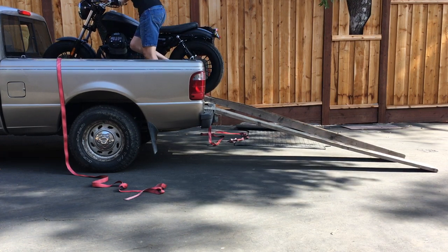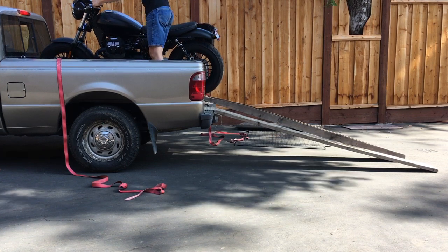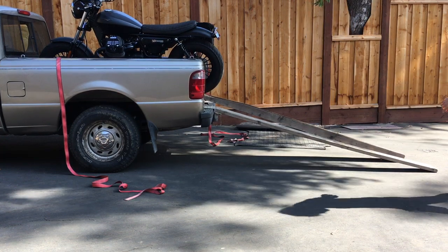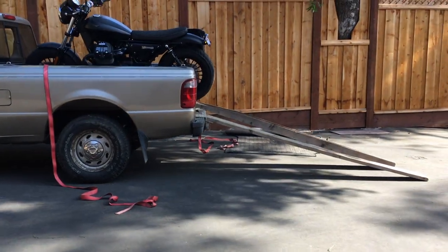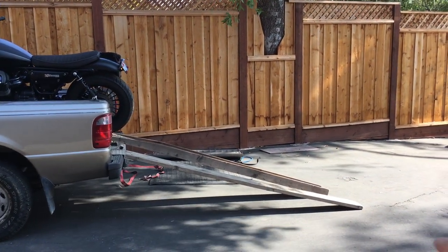Almost dropped the bike — almost. That one was kind of tough because this pavement here is actually on a downhill slope.